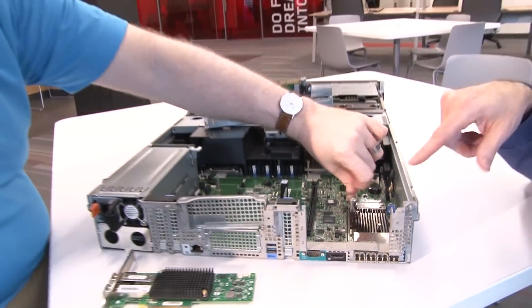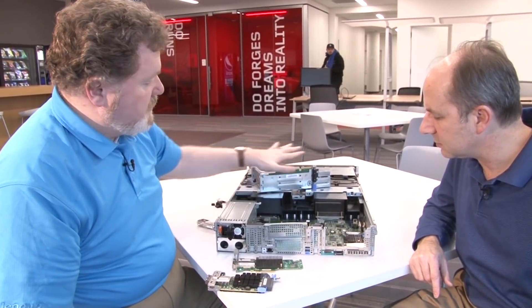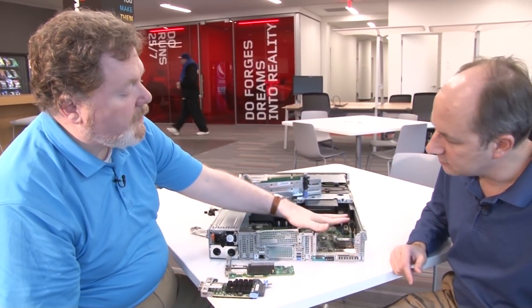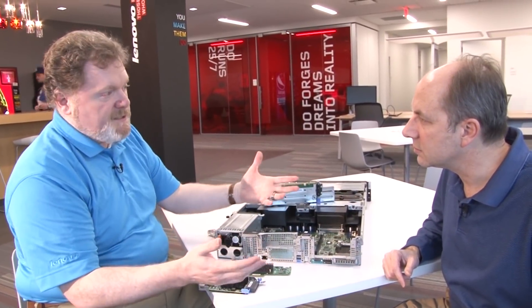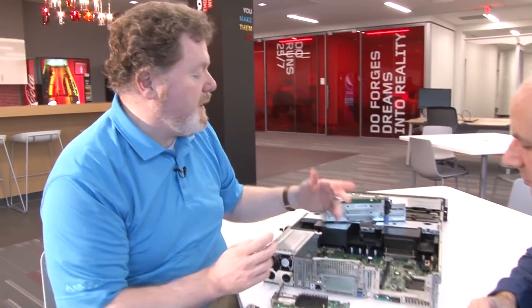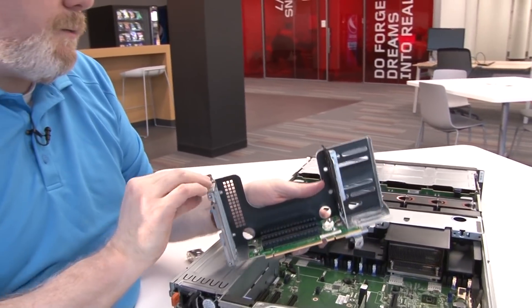The advantage of the any-fabric port is, first, it doesn't consume one of the IO slots in the server. It's also a lower-cost initial adapter, so your first adapter is your least expensive. You add it to the any-fabric slot, and then for hardware redundancy you can take a PCIe card and install it in one of the riser cards that the RD 650 has.